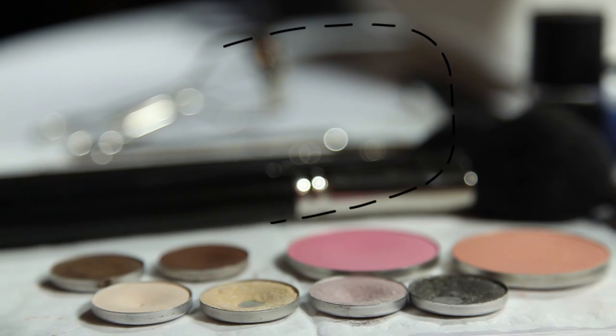Hi, my name is Andy from ModCloth. I'm going to be teaching you how to do the look I'm wearing right now, which will be really great for summer weddings or special occasions.